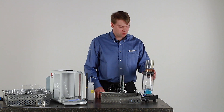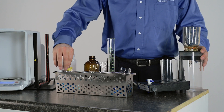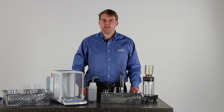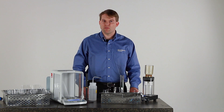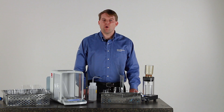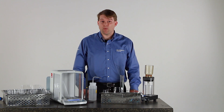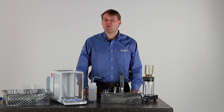Once your sample has finished filtering, remove the vessel from the filling station and transfer it to the oven rack. Once you have completed all of your samples, move the entire rack with your filled vessels into a drying oven or a water bath to evaporate the water off of the samples. After the water has been evaporated, the rack will then transfer into a 180 degree oven for a minimum of one hour. This ensures that all residual water crystallization has been removed from your sample residue.